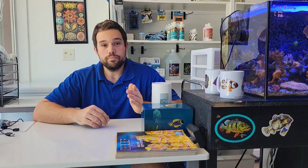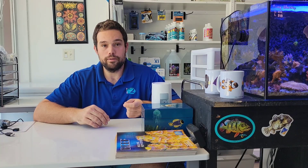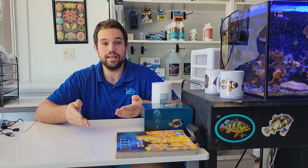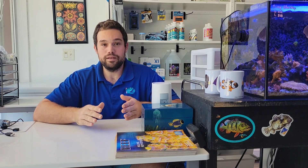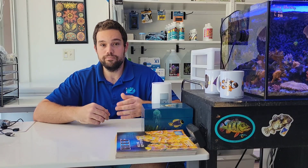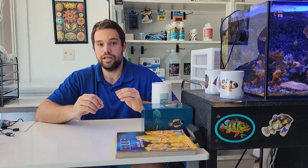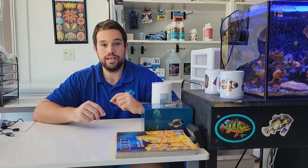The key to using Bergia nudibranchs successfully is having a reproduction event in your aquarium. Bergias have a fairly short lifespan and there are only so many aptasia they can eat in that time. What you need to have happen is for the Bergias you add to your aquarium to find each other, reproduce, lay egg sacs, and then those egg sacs will hatch and an army of baby Bergias will crawl around your aquarium and eat the majority of the aptasia.